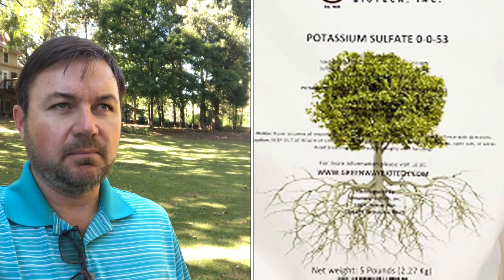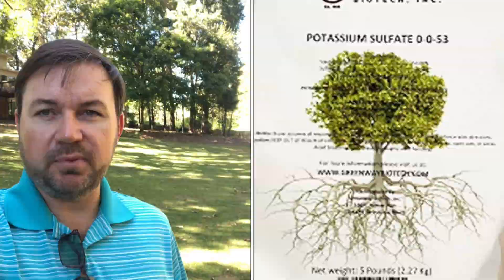As shown on the potassium sulfate packaging, it really markets the fact that it helps with the root system of the plant or grass, which in turn makes the plant stronger and more resistant to harsh conditions. Another key advantage of applying potassium is that it improves the immune system of the plant, helping to fight off disease and drought stress.